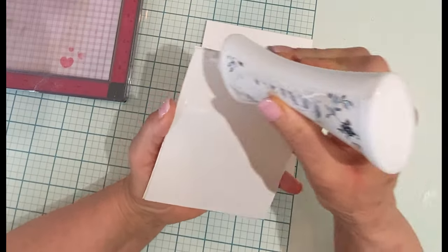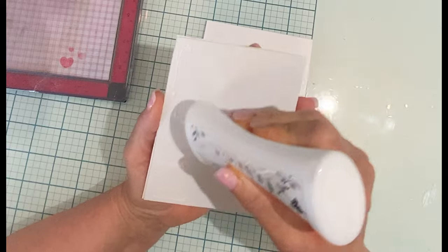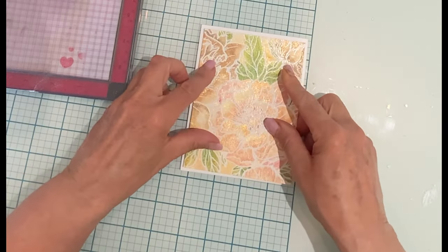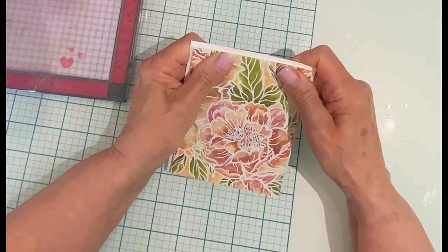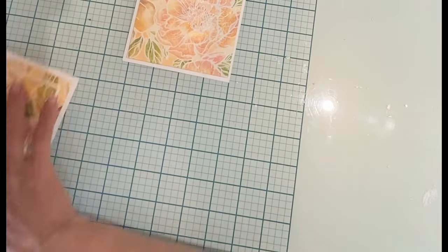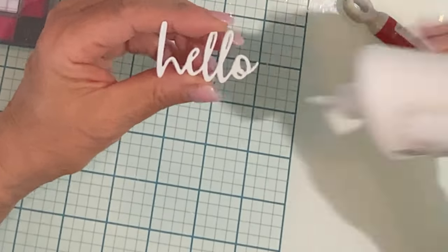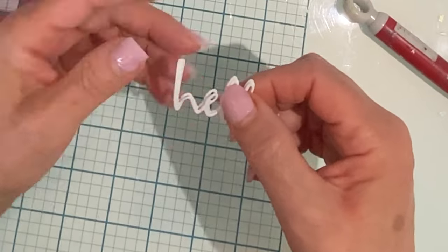The second panel was cut to four inches by five and a quarter inches, simply mounted on white sheet foam, and then adhered to the card base. To make sure that I have good contact between the foam and the card base, I just put it under some weight while I stack my sentiments.